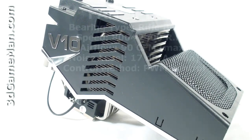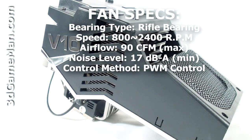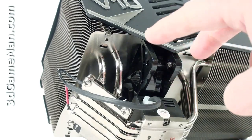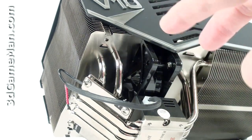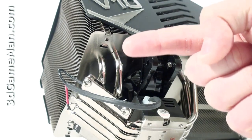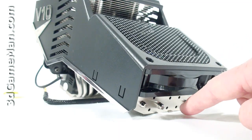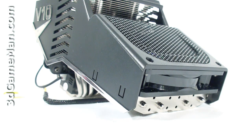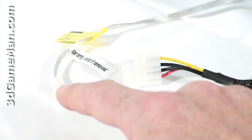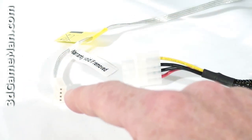This cooler includes two 120mm red LED fans. One fan is sandwiched between two sets of fins and positioned to blow the warm air from the cooler out the back of the case. The other fan is located on another group of fins and also assists cooling the CPU via the fins and heat pipes, but also blows air over the memory.